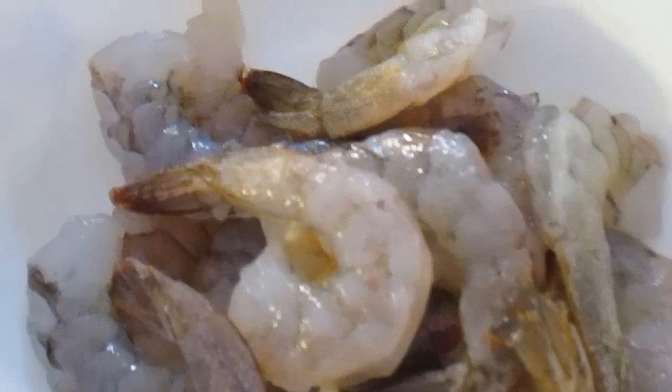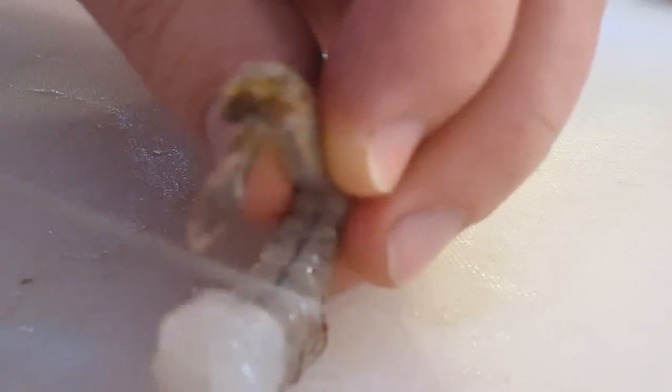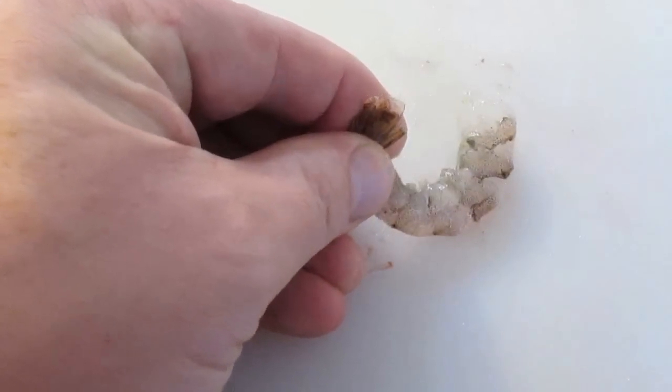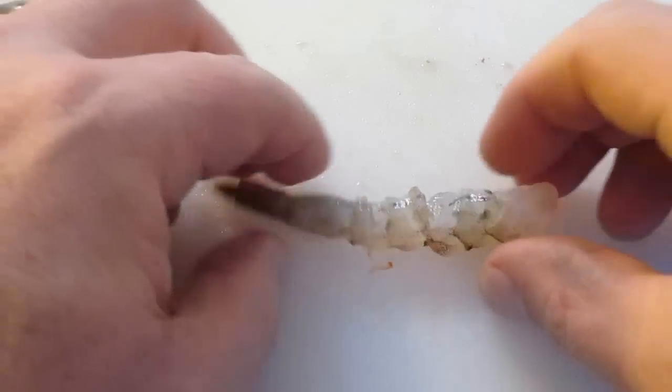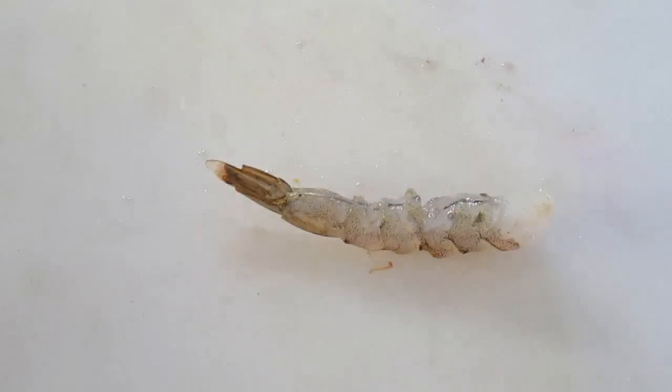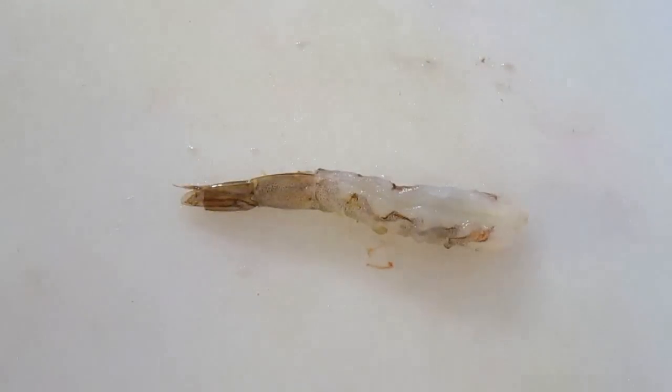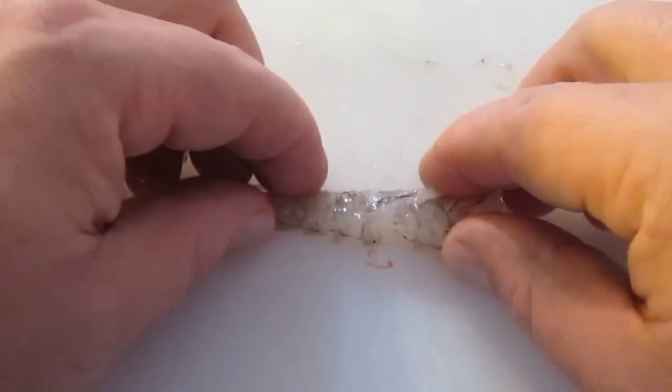Once you've got a big bowl like this, you're ready for the next step. We're just cutting little small slits on the inside of the shrimp. This will help it straighten out. As you can see here, it pretty much holds its shape — it doesn't curl up any longer. And that's what you want when you roll it up.